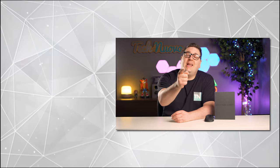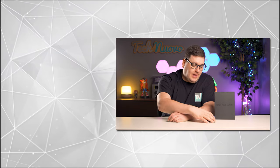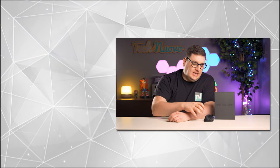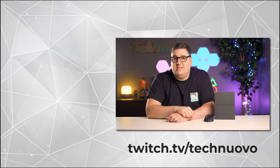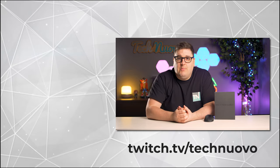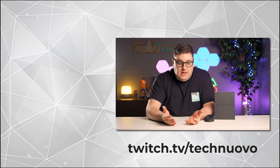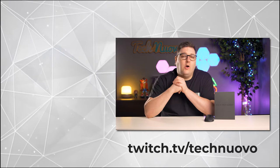Thank you very much for checking out our video review of the Mountain Makalu 67 gaming mouse. If you enjoyed this review, hit that like button and please subscribe to keep up with our latest tech and gaming videos. Let us know in the comments below if you would go for the Makalu 67 or what you think of the skeleton rib cage design. Also, check out our Twitch channel at twitch.tv/TechnoOvo — we play live games every Tuesday, Wednesday and Thursday from 8:30 PM onwards in the UK. Come join the conversation, ask tech questions, or just say hi. Thank you very much for watching and we'll see you in the next video.